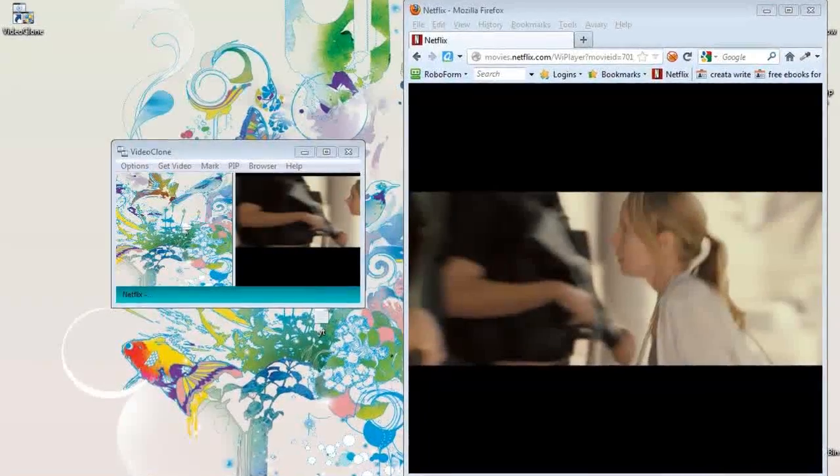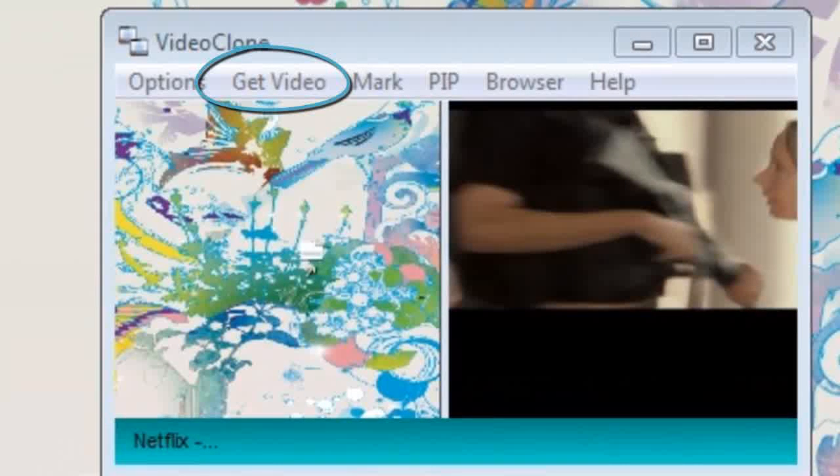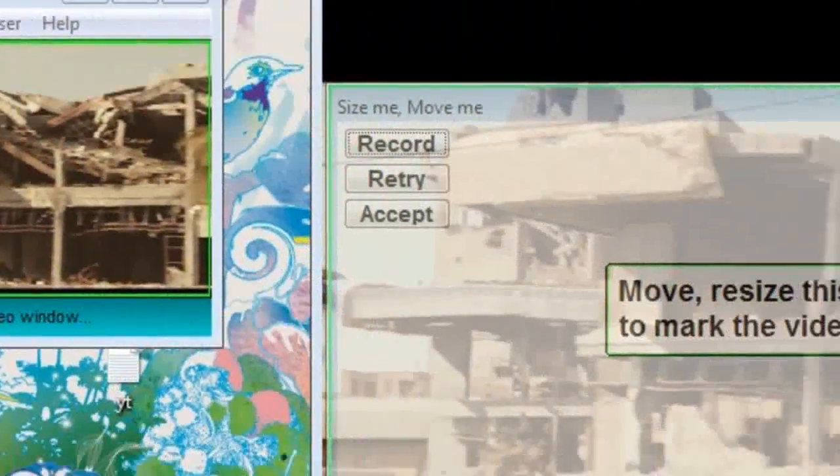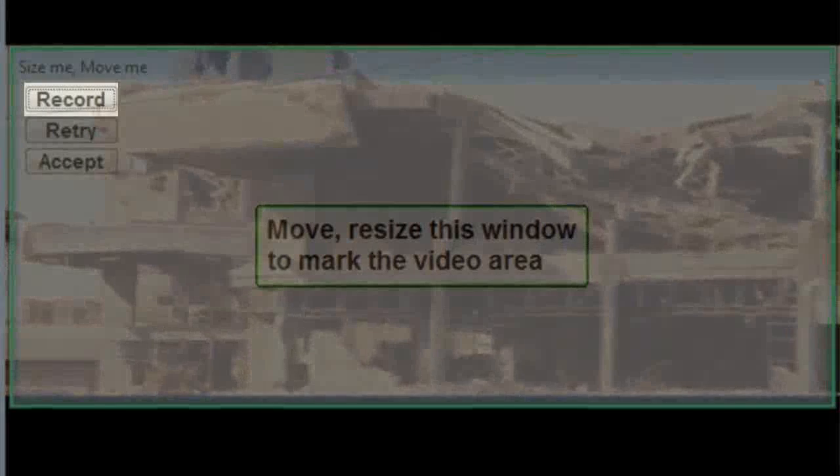Now we'll begin playing the movie and we can see that it is opened in our VideoClone browser. We simply need to click the Get Video button and VideoClone will detect the video and start capturing it. The video has now been detected and provided us with a pop-up box.